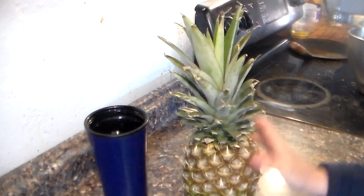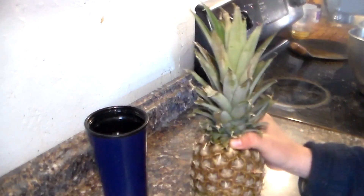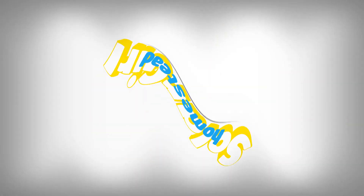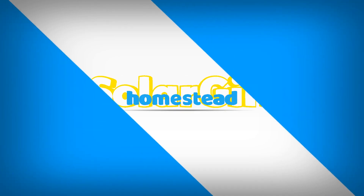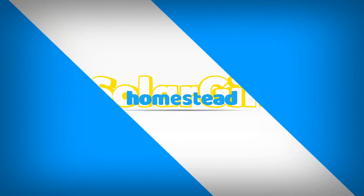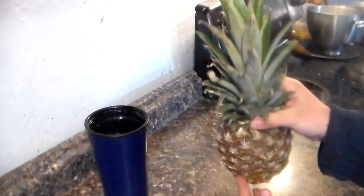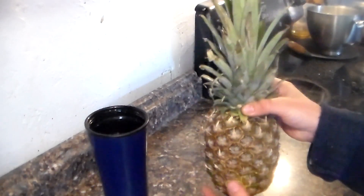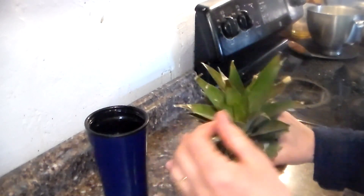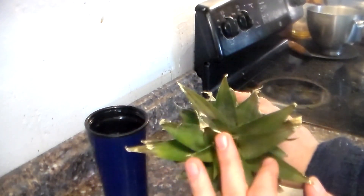Hi everybody, today we are going to grow a pineapple from a pineapple. What you need to do is get yourself a pineapple — an organic one is best so it doesn't have any spray on it. Look for one that has a healthy green center, like this one has pretty good healthy leaves in it. That's what you're looking for.